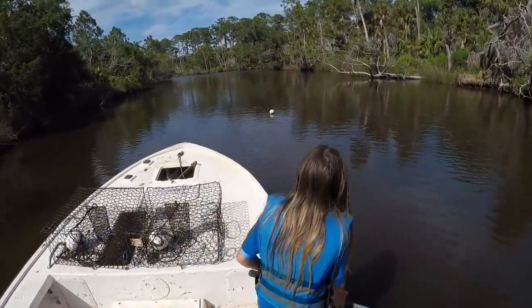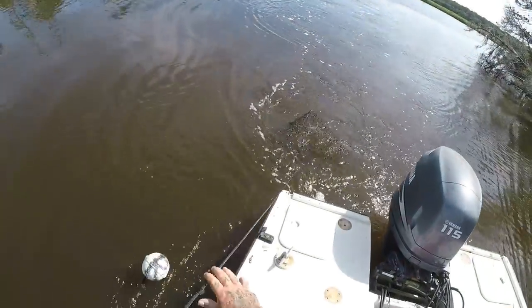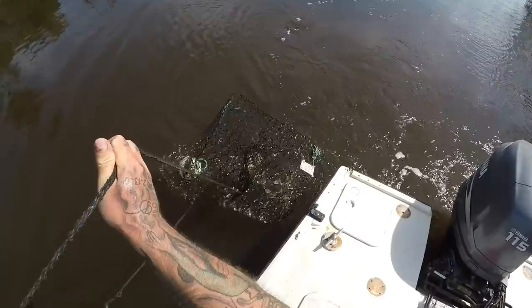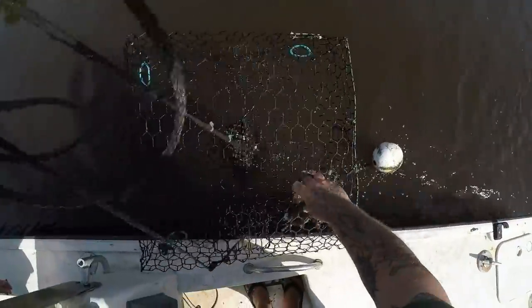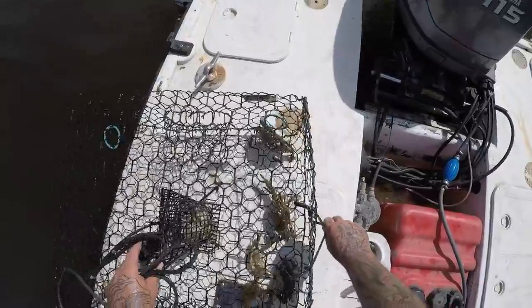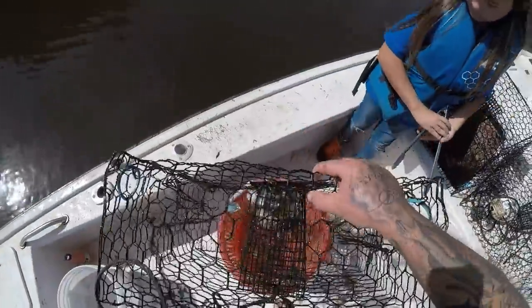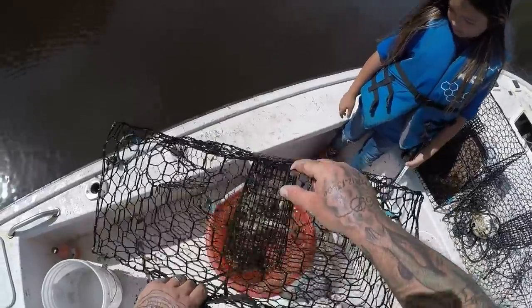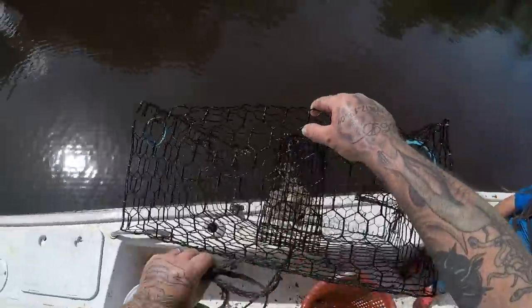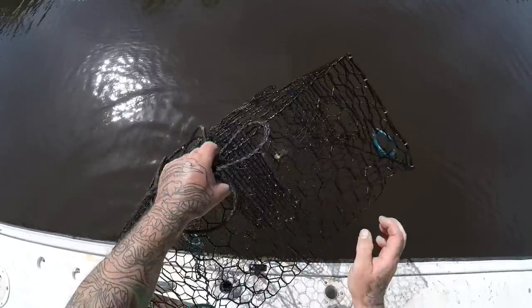Coming to get trap number three but this is not where I put it. I got a pumpkin — I got it. I don't see one in there... I see two. Three. I see two — they ate one, or something's going on there. The little one's gonna have to be let go. Not too bad, guys.